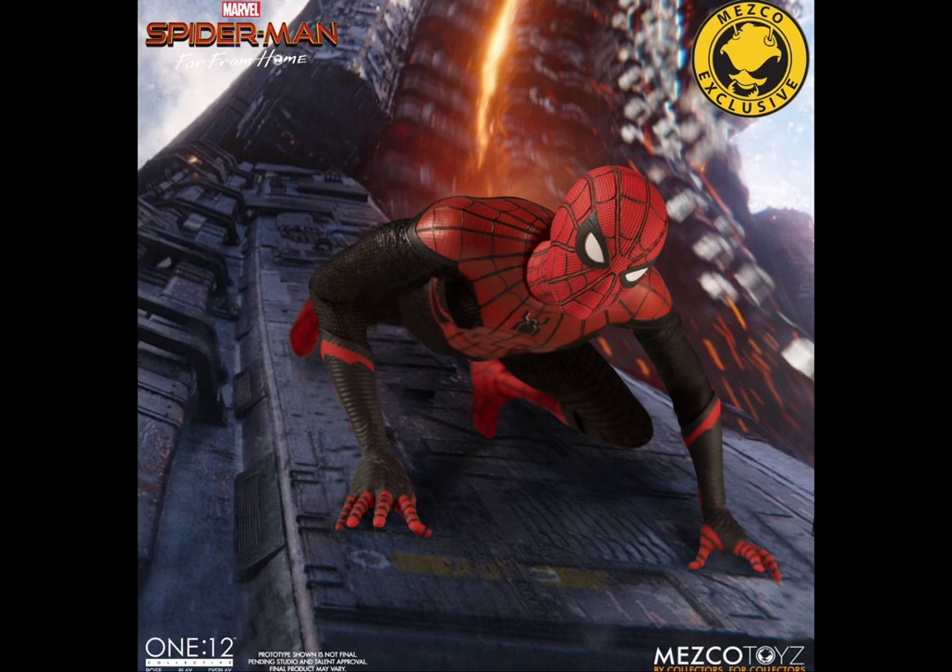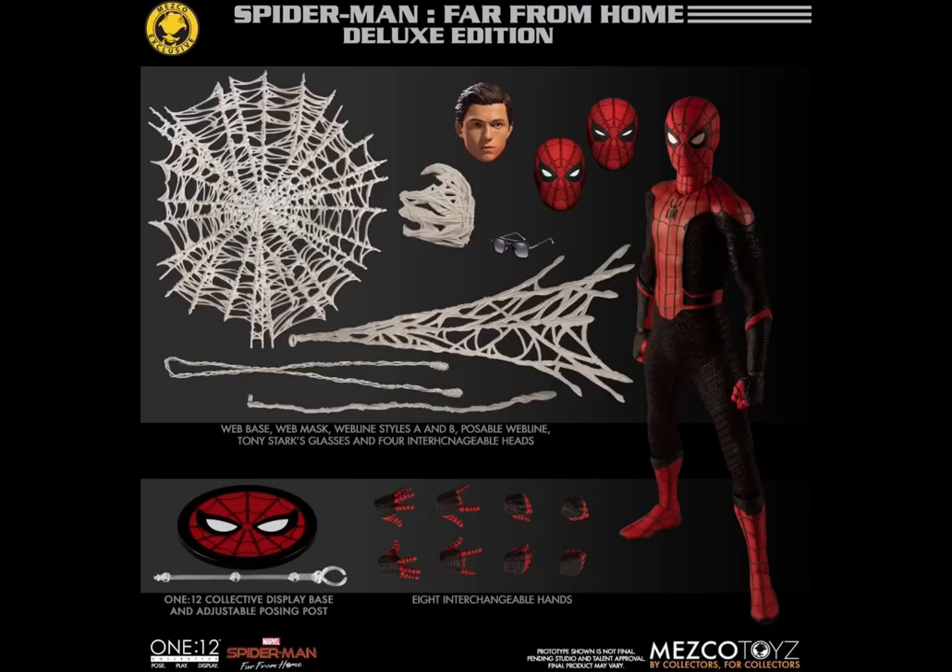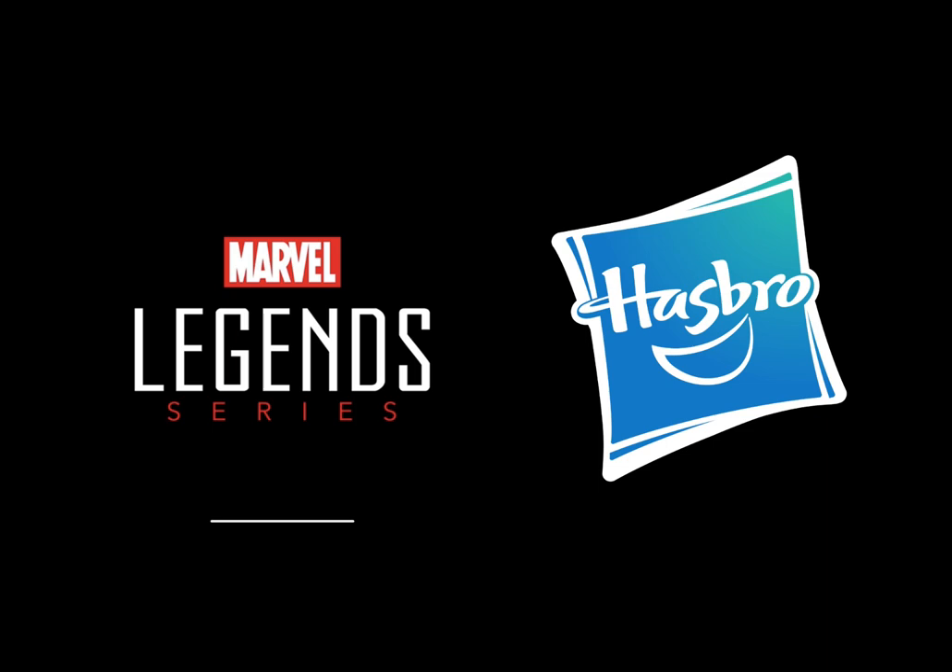For Mezco you can pick up the upgraded suit from the Far From Home line. This figure is almost a complete set with plenty of web accessories, alternate head sculpts, as well as a stand.